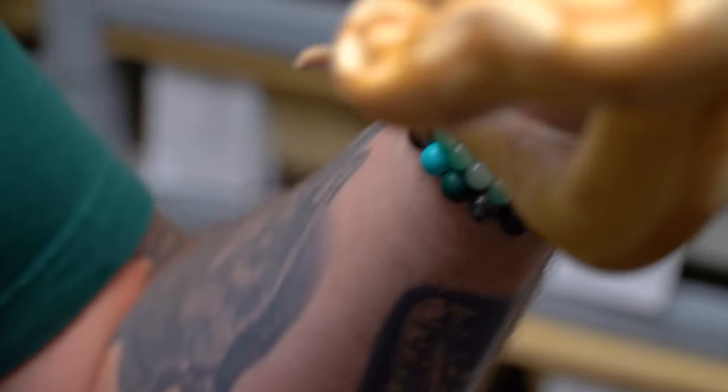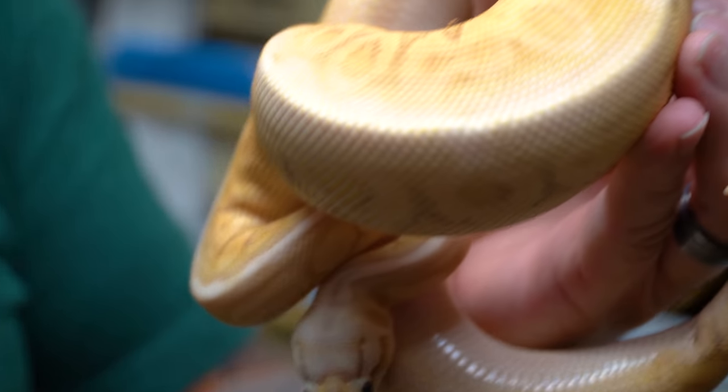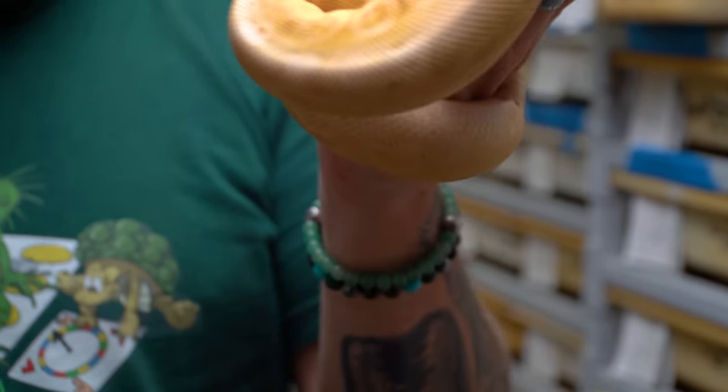With the banana gene on top of it — and to take it one step further — we actually have a banana enchi lesser bongo het for clown. This is just a crazy looking patterned animal. I'm going to love to breed this into some clown stuff this year and just see what we get.